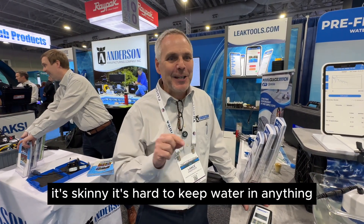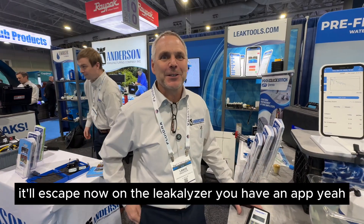Leaks are one of those things that's just going to be a part of the pool business no matter what. Water's skinny — it's hard to keep water in anything. It'll escape.